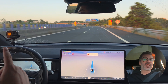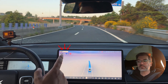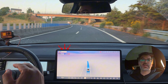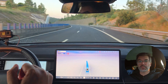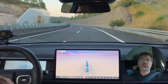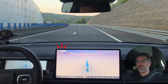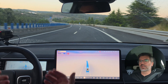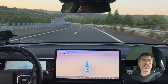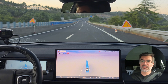We are now entering an area with some construction, so I will have to move to the other lane. As you can see, I still have 110 set and the car is slowing down and then accelerating, slowing down and accelerating constantly, as you can see on the screen.